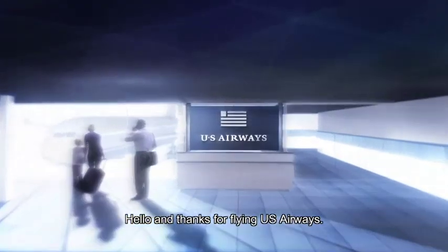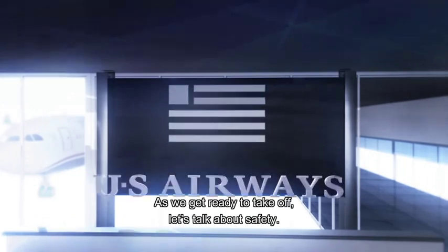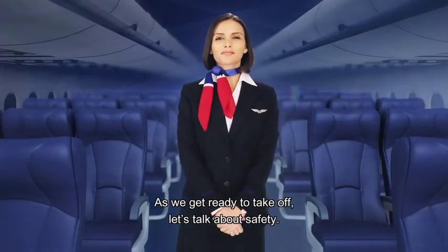Hello and thanks for flying US Airways. As we get ready to take off, let's talk about safety.